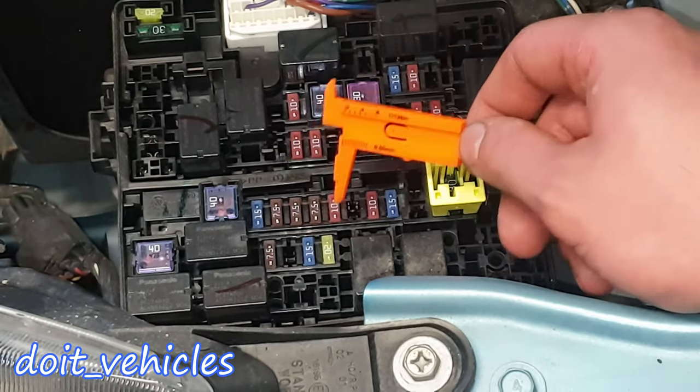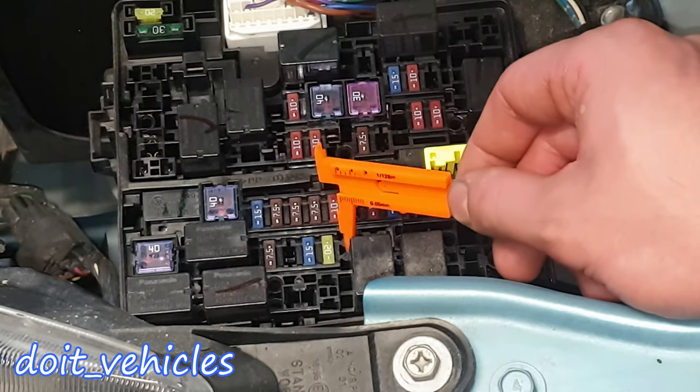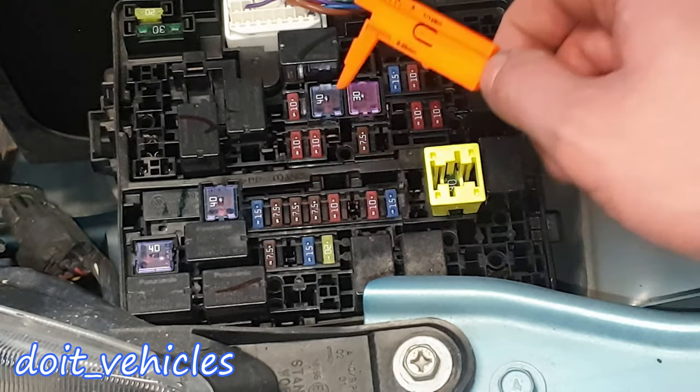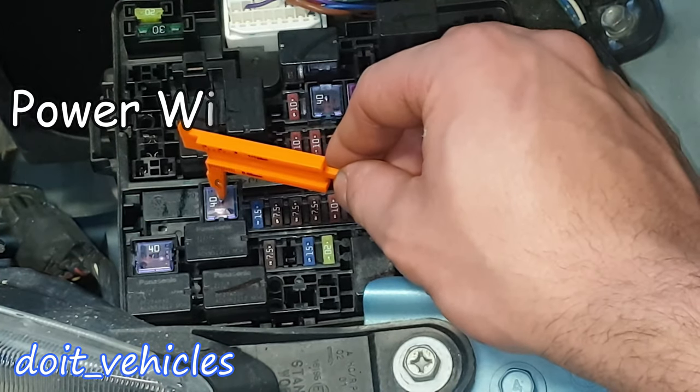Fuse 24, if you have an automatic transmission, you'll find one here at 7.5A. Then this big fuse is for the ignition switch, and SB4 is for the power window control.